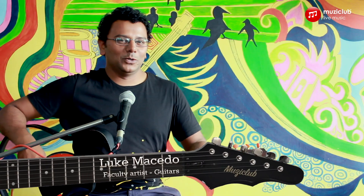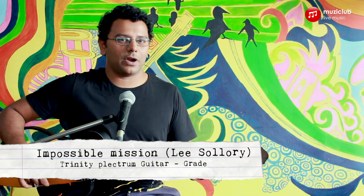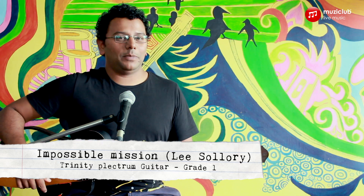Hey everybody, this is Luke from Music Club and we're going to perform a playthrough of the song Impossible Mission. This is from grade 1 of the plectrum guitar style of Trinity. It is in the key of A minor with a time signature of 4/4.